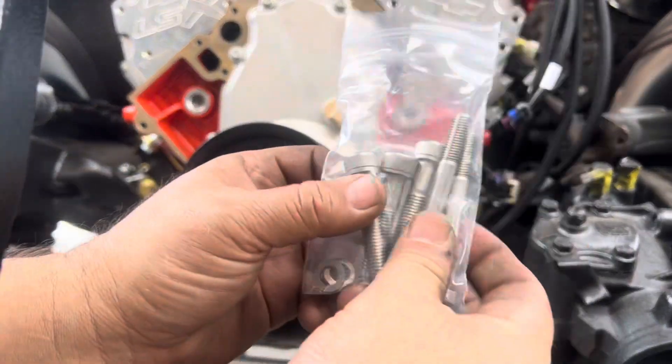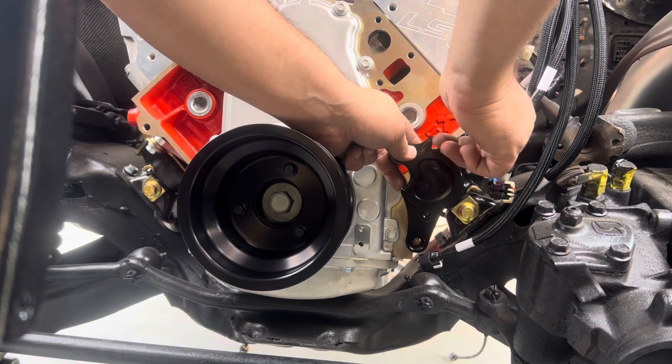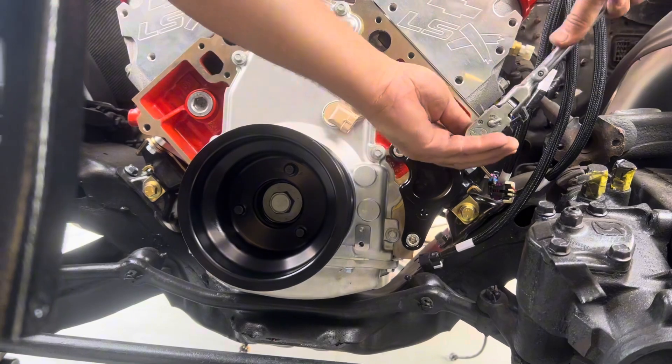Next, grab the bag with the three Allen bolts and install the power steering bracket using an 8mm Allen socket head. There's no torque spec for this, so just snug it down with good discretion.